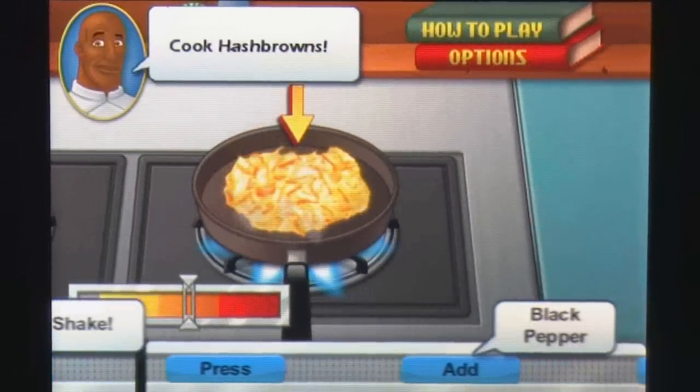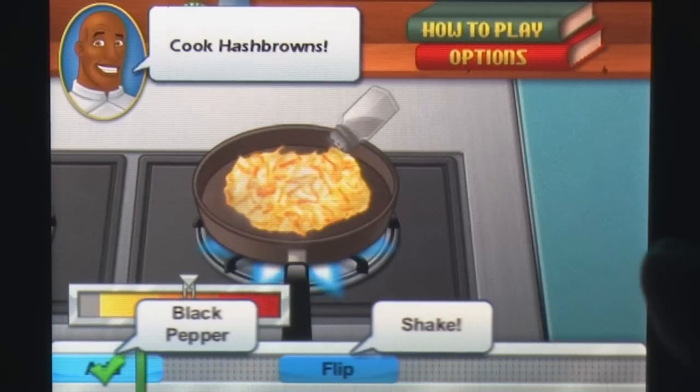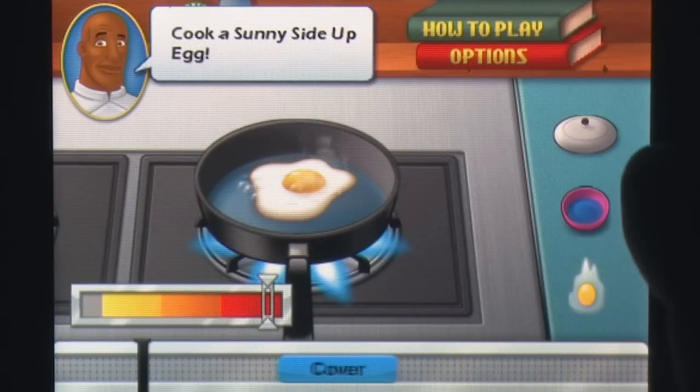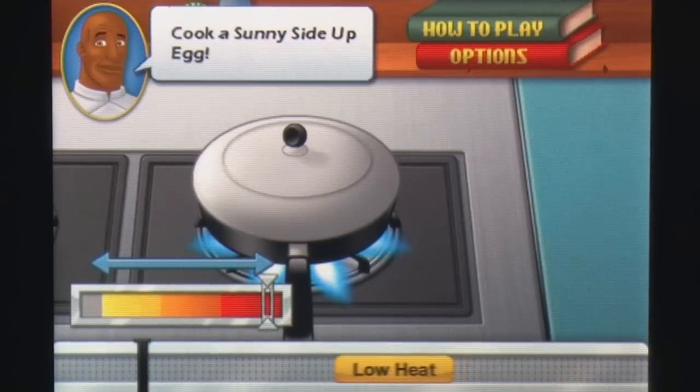Visually, Cooking Academy plays for the middle ground and uses a semi-realistic, cartoonish style to depict the food. Unfortunately, this does tend to work against the player in some mini-games, as players have to quickly judge what an item is based off a generic image.